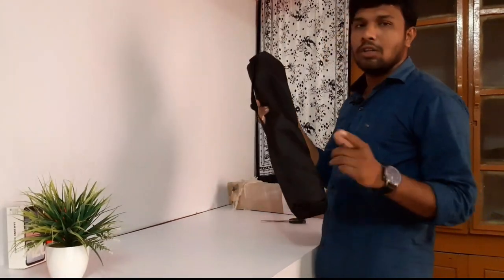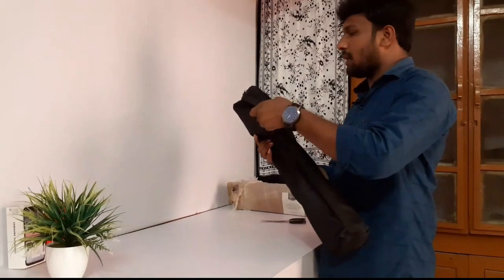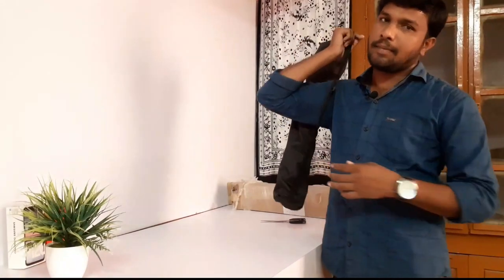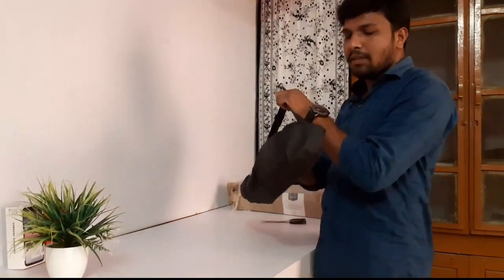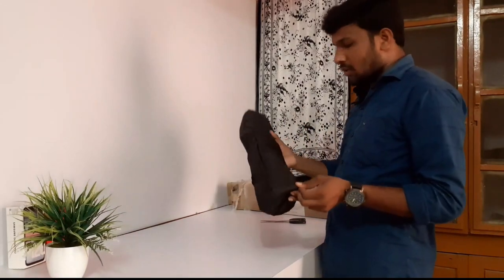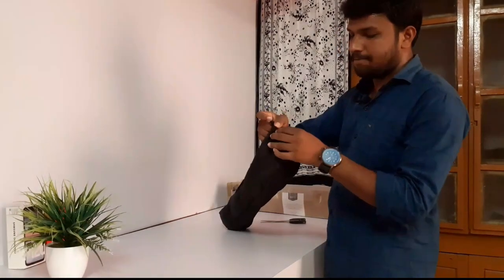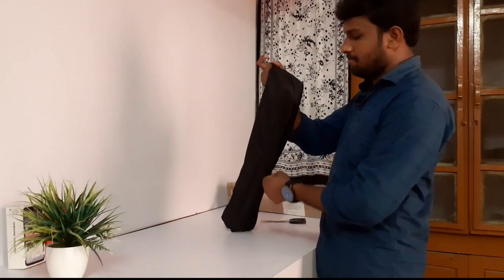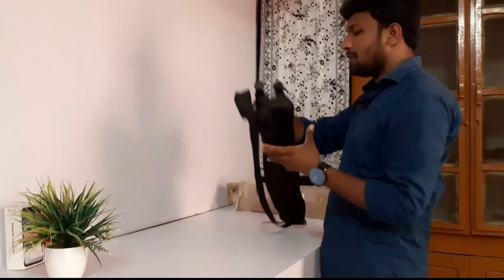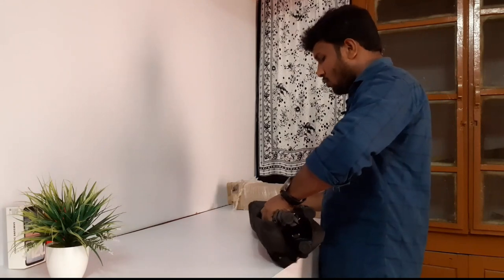We'll put a mobile holder on it. I'll show you the unboxing. We'll put a bag on it. So this is our bag, it's a carriage. It's comfortable, it's all in here. After that, we'll put a tripod in here. So, when we're talking about the bag, we'll put a bag on it. Here's a zip, let's open it. If we put a tripod here, we'll open it.